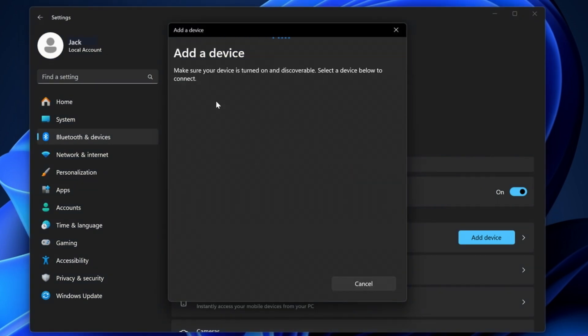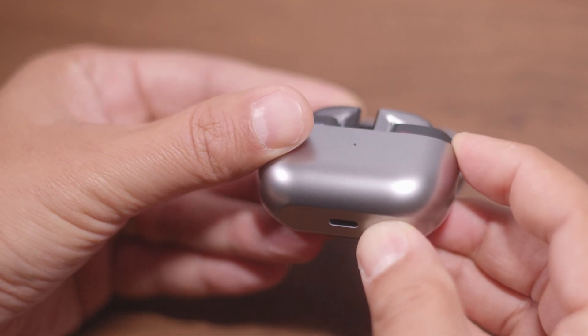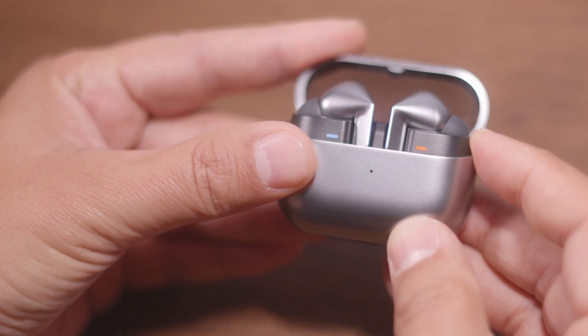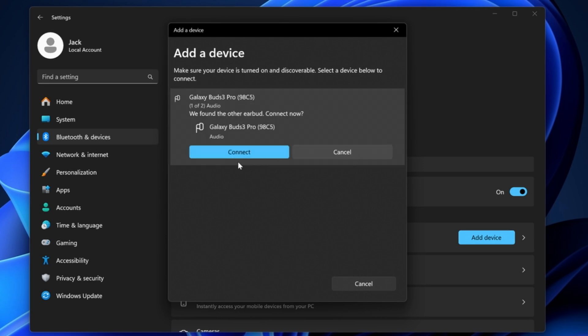Open the case on your Buds, then press and hold the Pairing button on your Galaxy Buds case. You'll see blinking lights to indicate that the pairing is in process. Then, click on the Galaxy Buds listing that displays in the list of discoverable devices. Then, click Connect again when the other earbud is found.